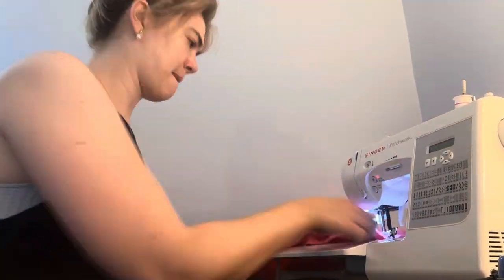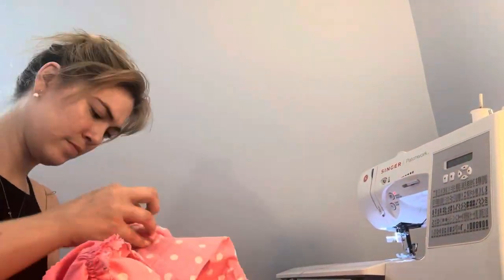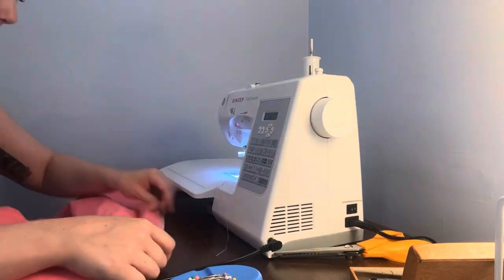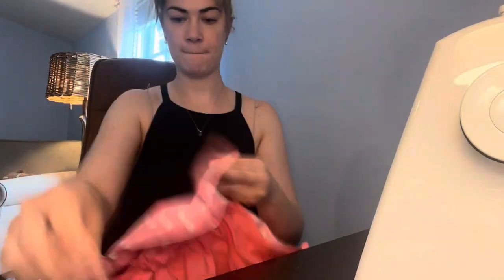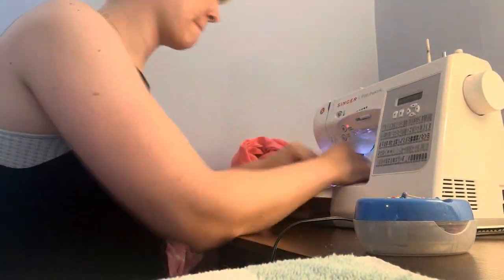Next was sewing the bodice and the skirt together. I still hadn't closed the bottom part of the skirt or inserted the zipper, so it did make sewing those two pieces together a little bit easier because it was literally just sewing in one straight line. Next was inserting the zipper — I didn't catch very much of that on camera, but zippers are a pain and we all know it.